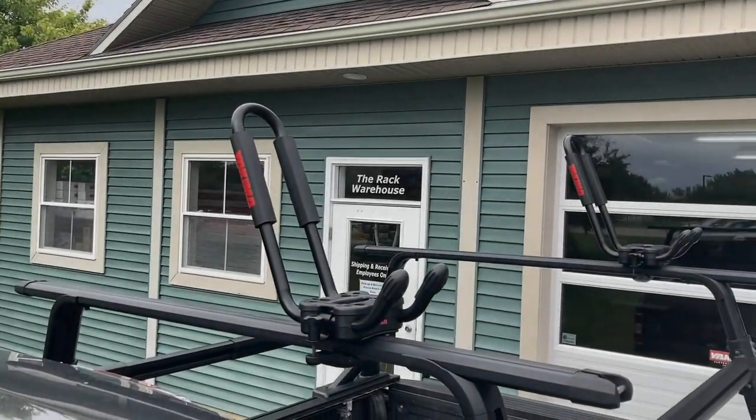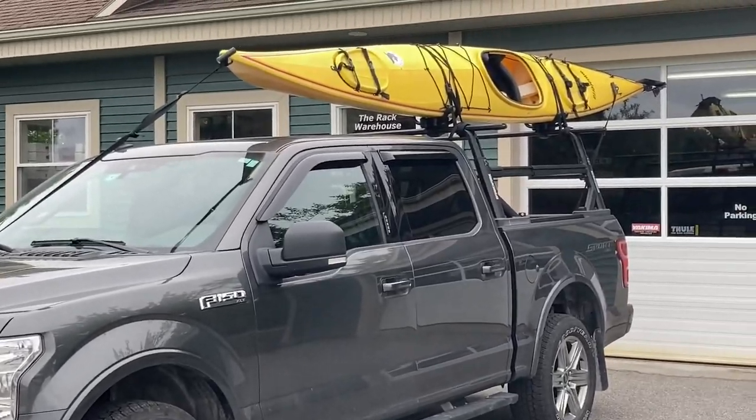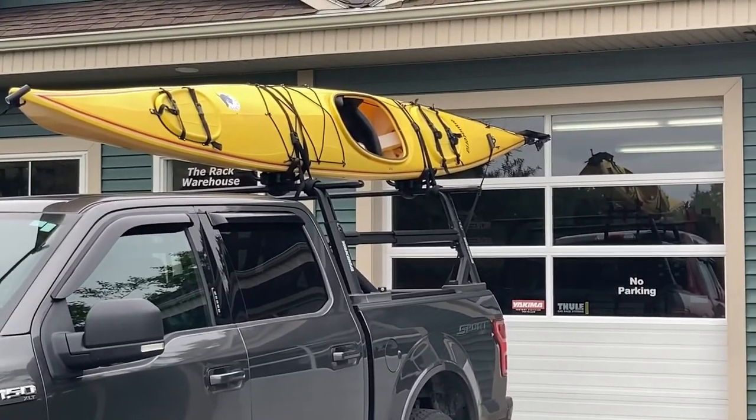Welcome back to the Rack Warehouse YouTube channel. Today we are taking a look at the Yakima J-Hook. The J-Hook works with most crossbar setups and safely transports a variety of kayaks.